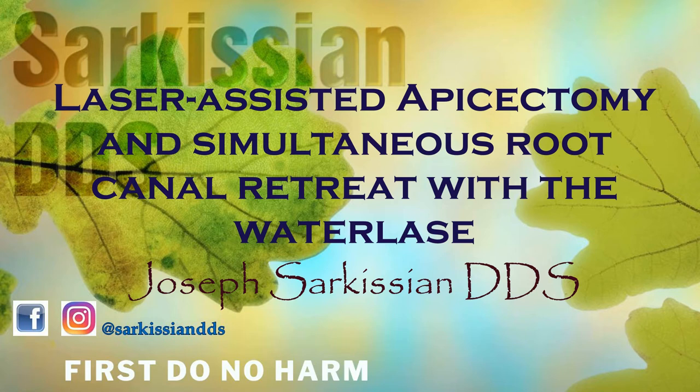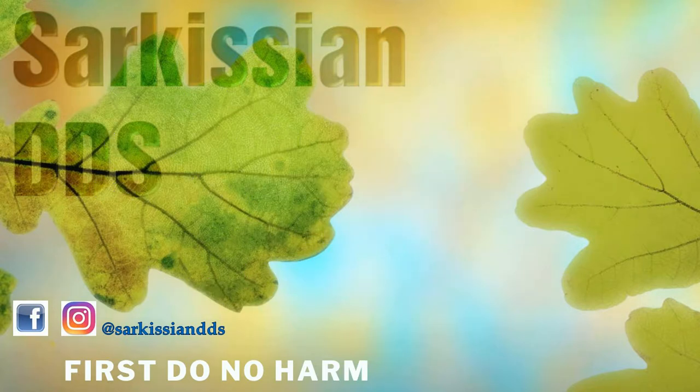This is Dr. Sarkisian. In this video I will feature a wildly interesting surgical topic: a laser-assisted surgery involving the resection of an infected root tip and a simultaneous retreat of the root canal.